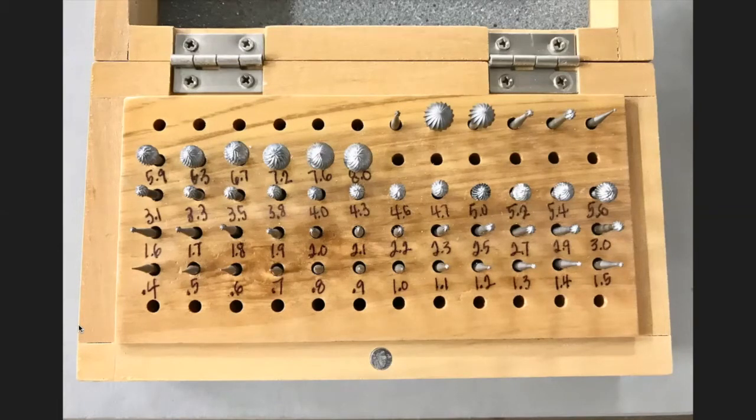Notice again I sanded off the factory numbers and put my own numbers on so that I know which ones I have and where.